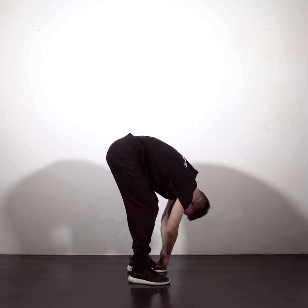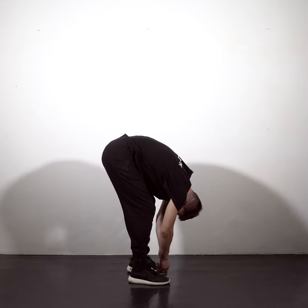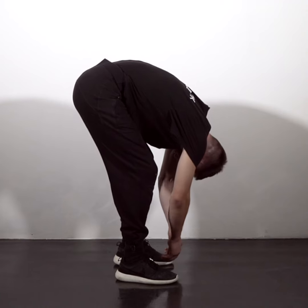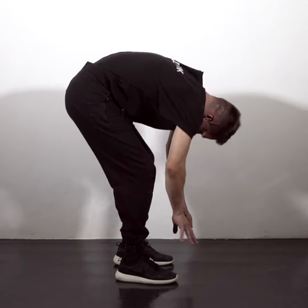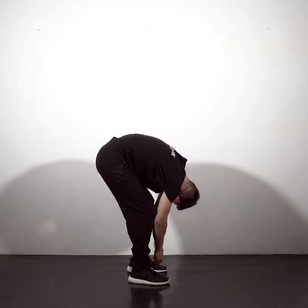Breathing. Only the gravity and your body as matter. Send the small jolts through your legs into your upper body without making it come up, so that you feel a little wave traveling through.